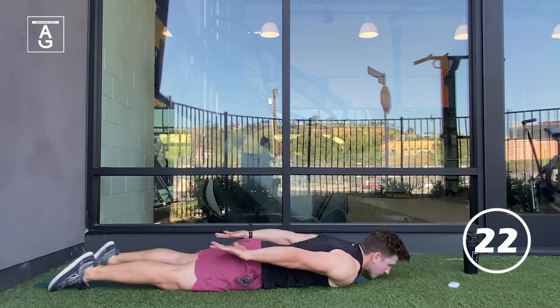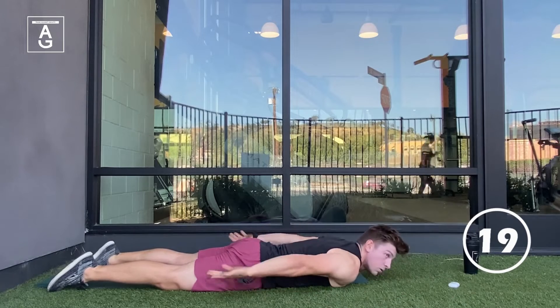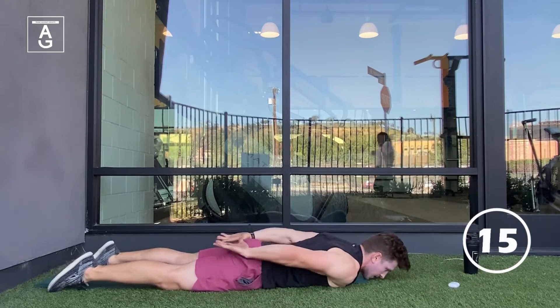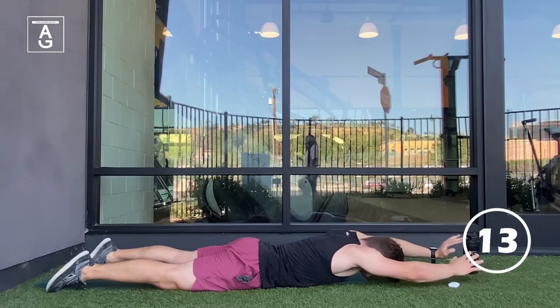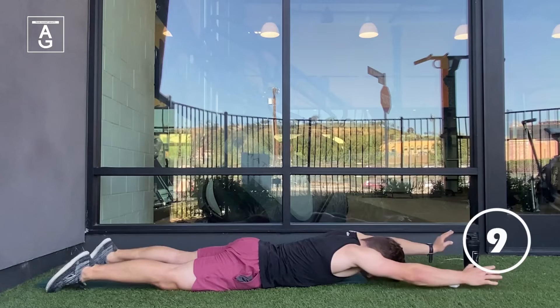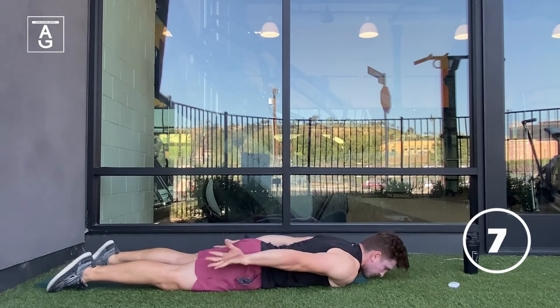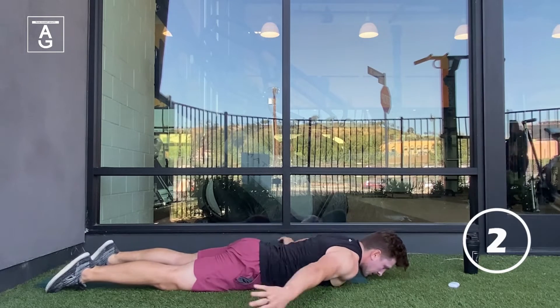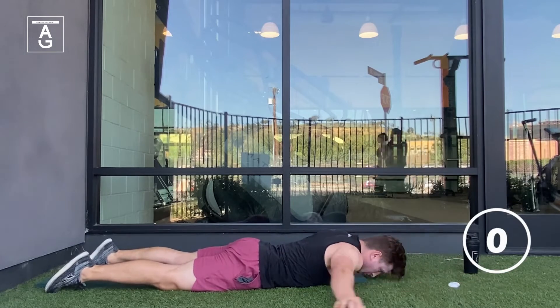You are halfway through, 22 seconds left. How are those shoulders and mid-back feeling right now? I know mine are burning. You have 10 seconds left. Don't let those arms touch — the ground is lava, don't burn the arms, don't let them touch, team. Awesome work.